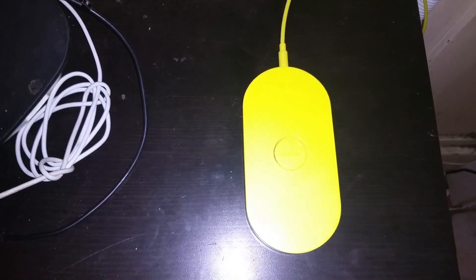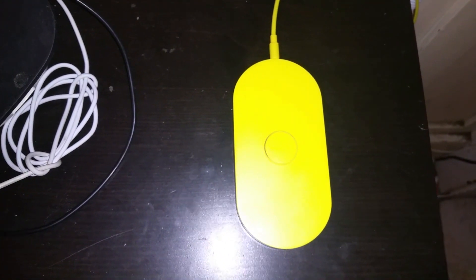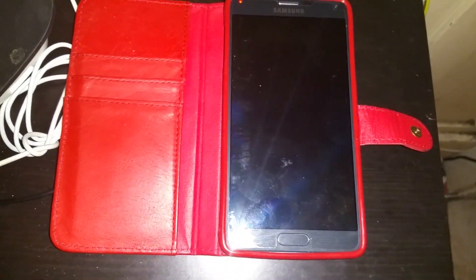The final test — this is the bare motion case. For this one I had to use the Nokia DT900 because the Anker wasn't making any contact. There it is — and you can see that it's working.